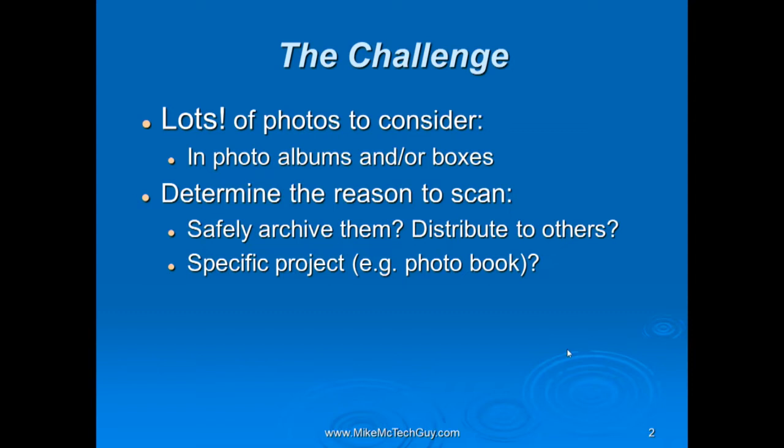As you sit down to do this challenge, think about your priorities. Are you doing this primarily to safely archive them — concerned they might get damaged or lost in a wildfire evacuation? Or is your goal to distribute these photos to others as the family historian? Or maybe it's just for your own use, putting them into a specific project like a photo book. These priorities will affect how you approach the project.